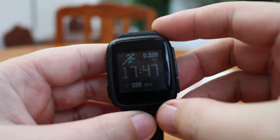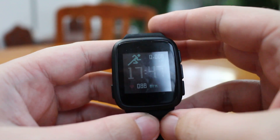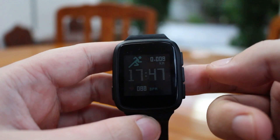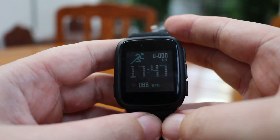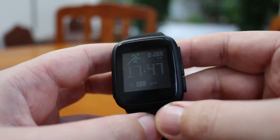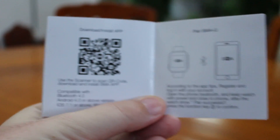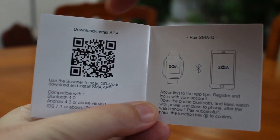Hi everyone, CNX Soft here. I've been testing the SMIQ smartwatch for a short time and I've had quite a few problems with Bluetooth connectivity and to use the features, but the company informed me I should upgrade the firmware. It's not explained anywhere in the manual, so I'll show you how to do it.